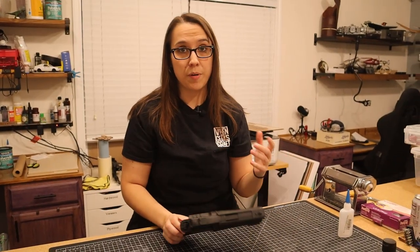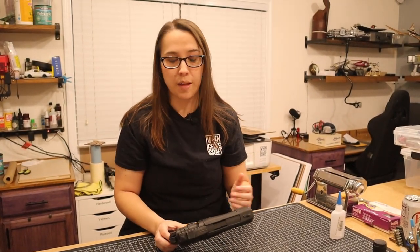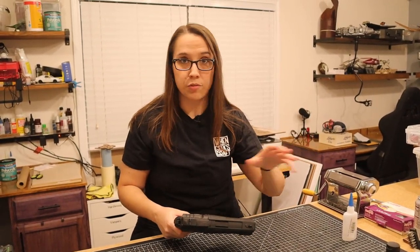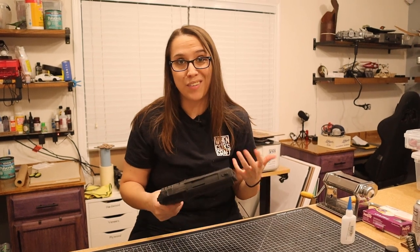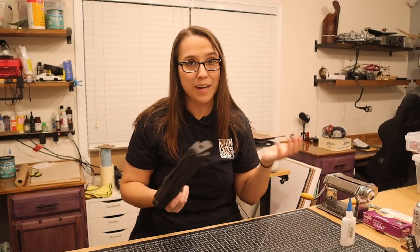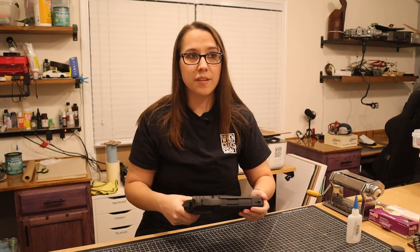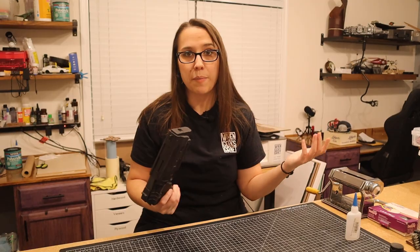Now that all the pieces are primed and put together, it's time to actually start painting them. I'm going to start with the pistol because frankly it's the easiest. I'm going to be using a series of dry brushing on top of it because this gun is from the wasteland and it's kind of really grody. I'm just going to lay paint down and see what happens.